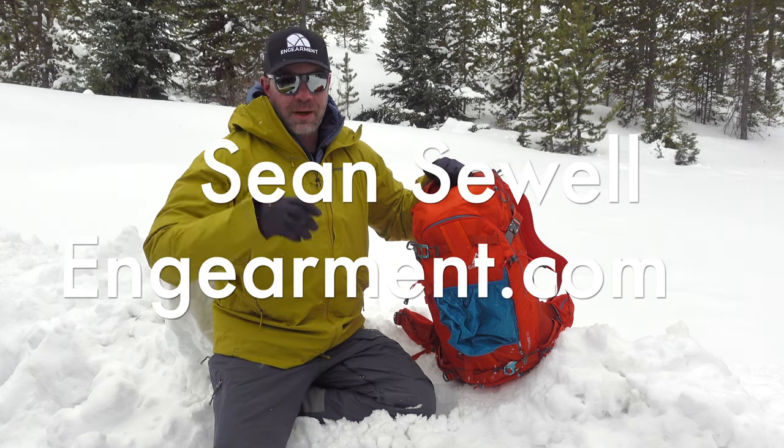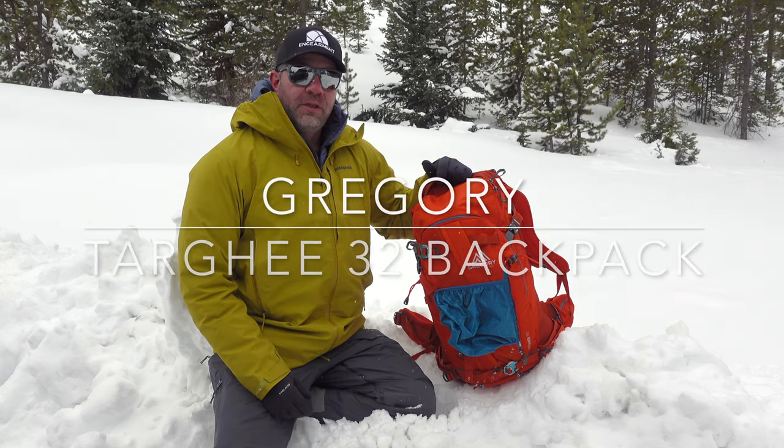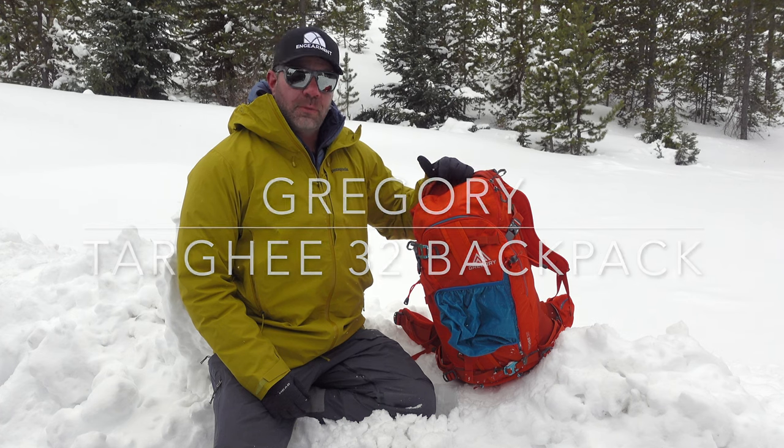Sean Sewell, ingamer.com. This is the Gregory Targi 32-liter backcountry ski and splitboard backpack.